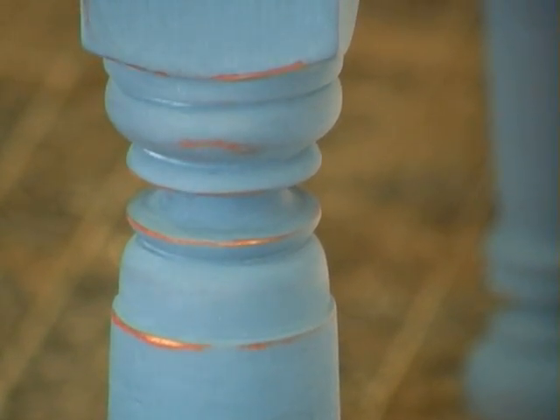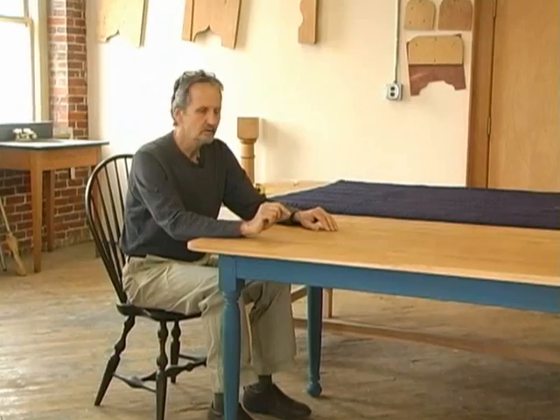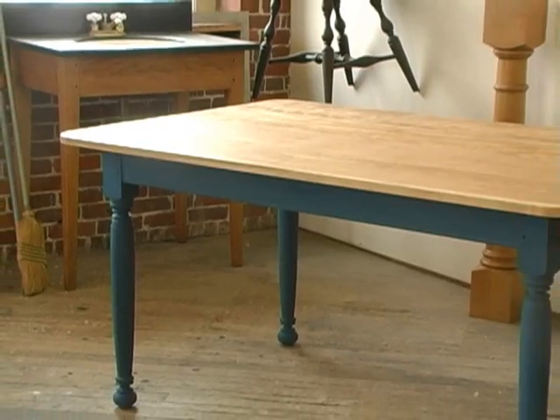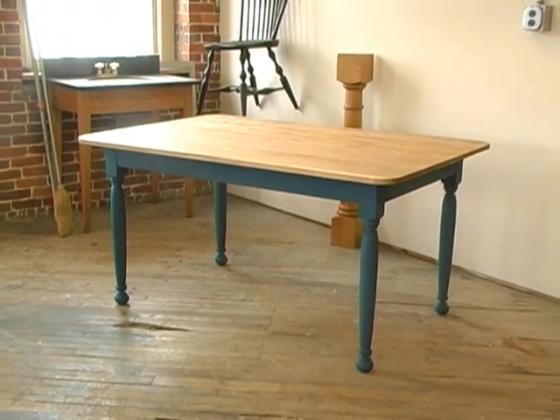The base kit went together in 20 minutes, made from a base kit from TableLegs.com. When you go to do your table, our sales staff can help you with any questions you have. If you've got a custom size that you need, they can help you with that, and that's all there is to it. Hope my daughter has many wonderful meals on this over the years — it's going to go to her house.